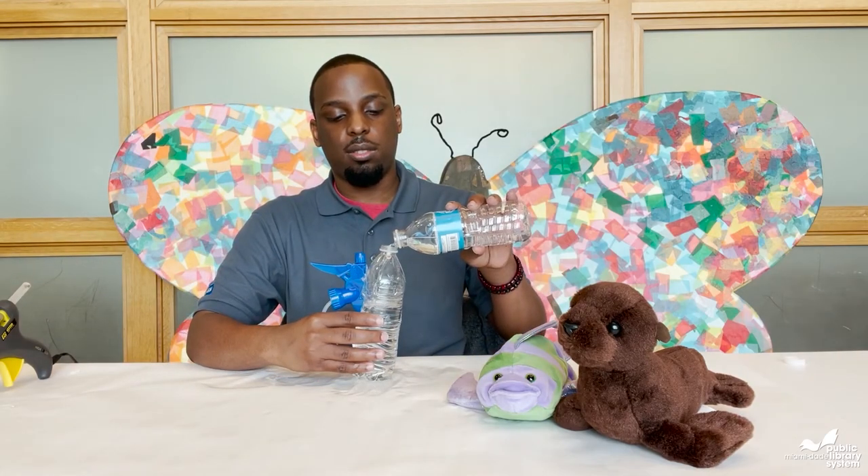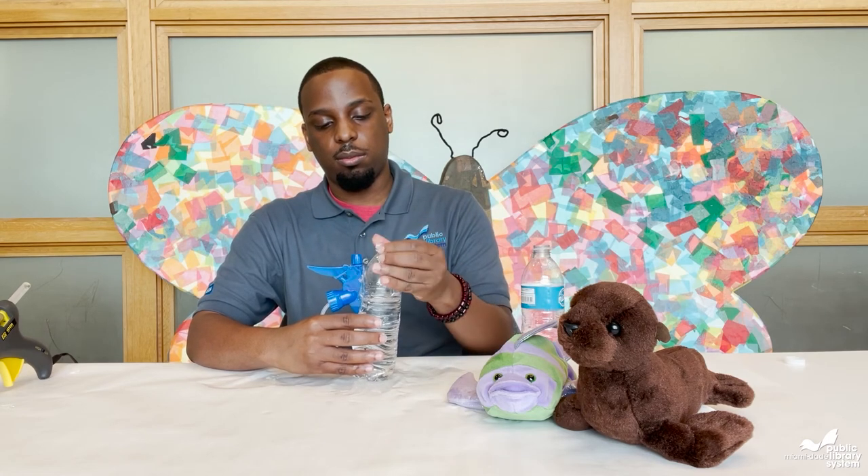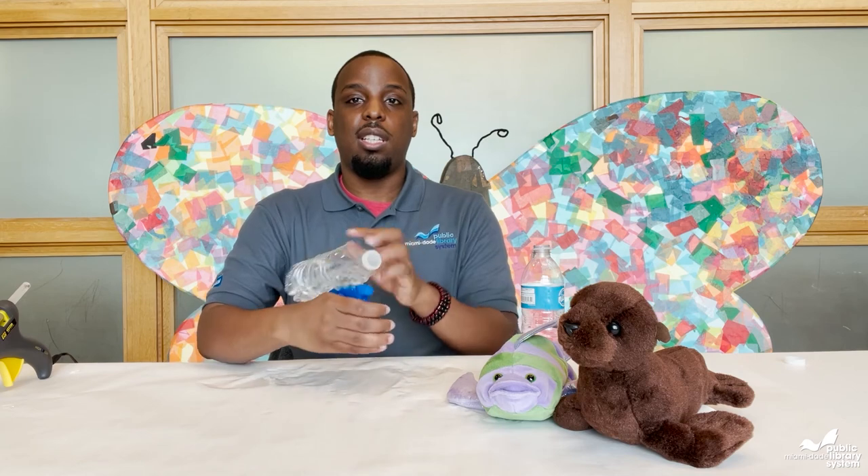Next, just fill the bottle with water and spray. Thank you all for joining us for this Black History Month craft and we hope to see you next time. Bye!